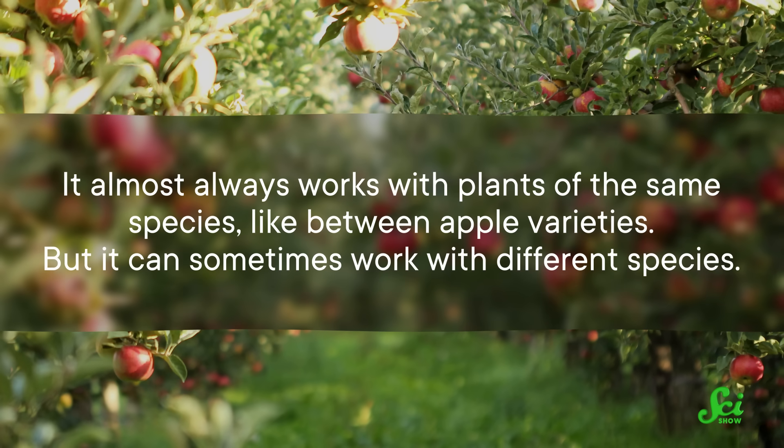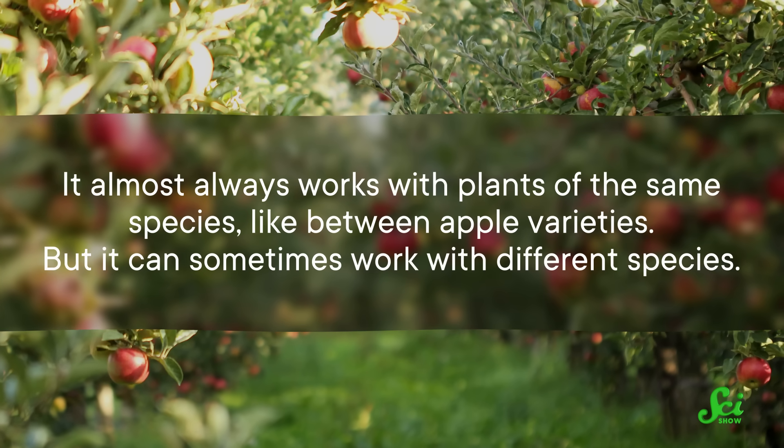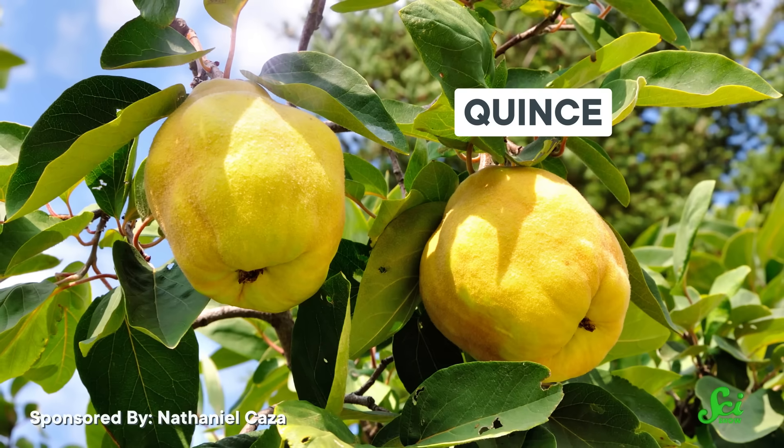It almost always works with plants of the same species, like between apple varieties. But it can sometimes work with different species. In fact, it can sometimes work between plants of different genuses, like pear and quince.